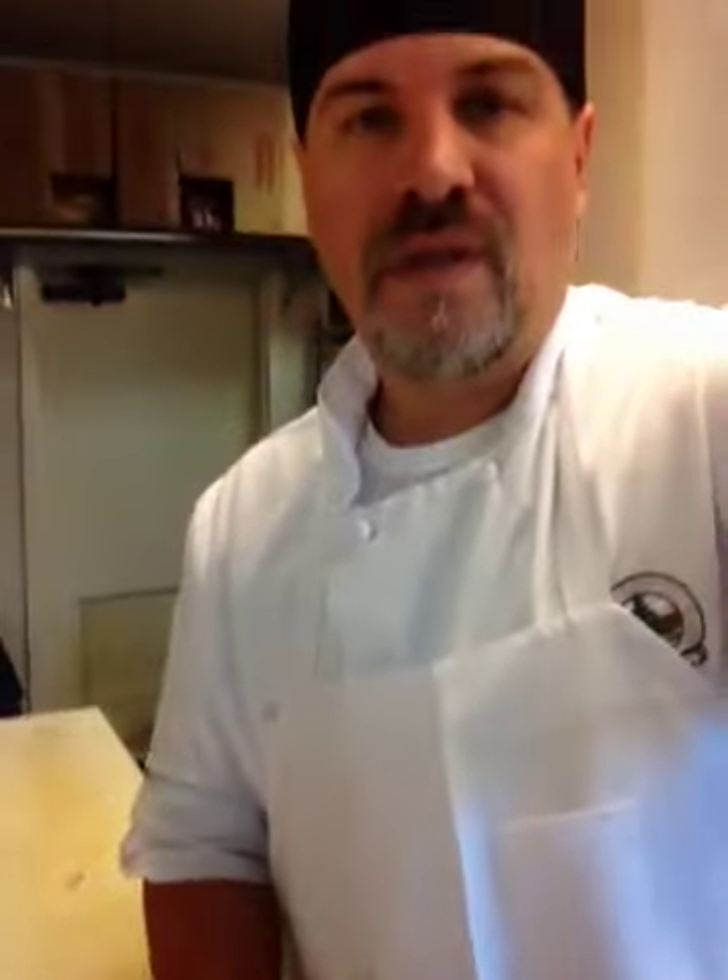Very simple, very easy to do. Just practice, take your time, and make sure you get a nice, small, thin paring knife. And if you mess up, guess what? You get to eat it. Have a great day, YouTube. Thank you.